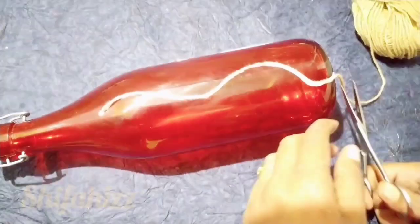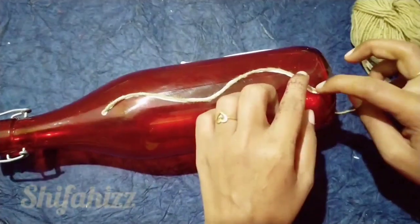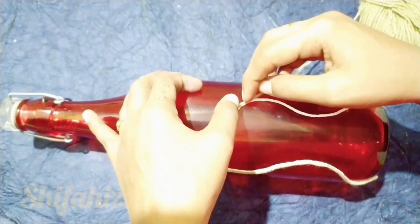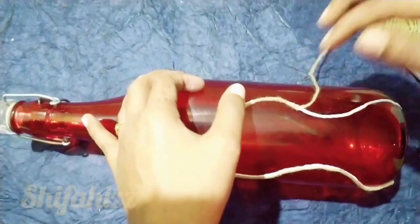You will use any threads. If you have any shape, you can use it. I will put it in the shape.